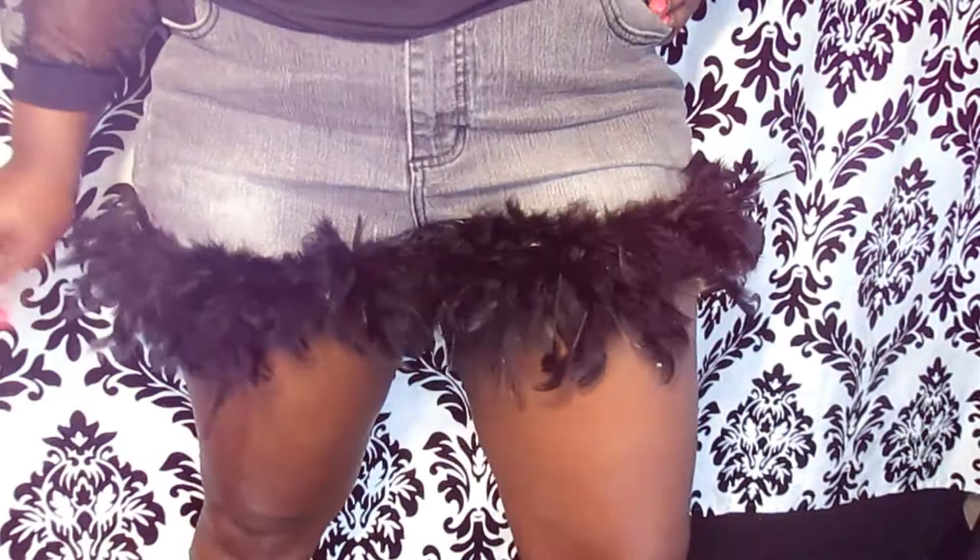What's up everybody, it's Evie Jo with another DIY by EvieEye. Today's DIY are these feathered trim shorts. If you like these shorts, please continue to watch.